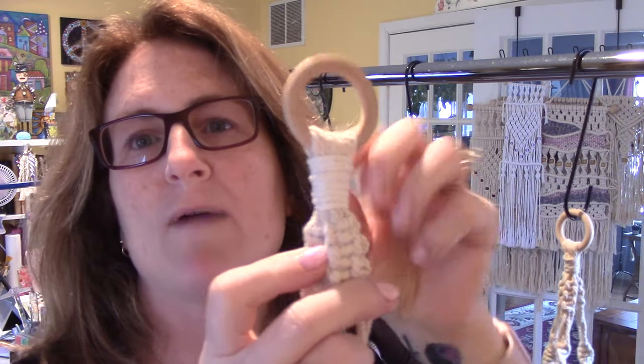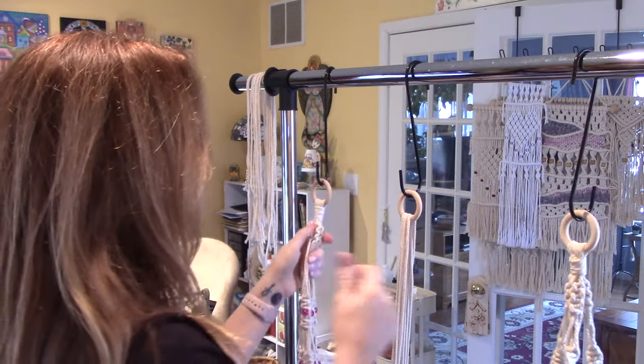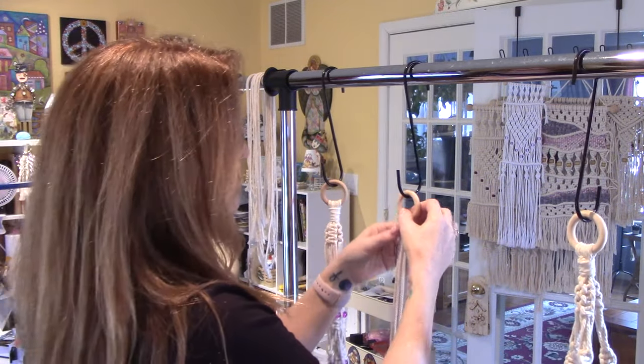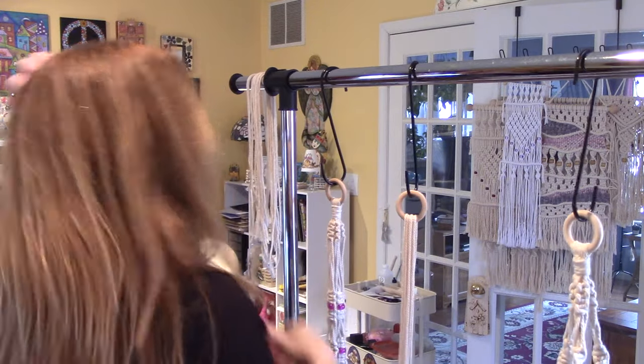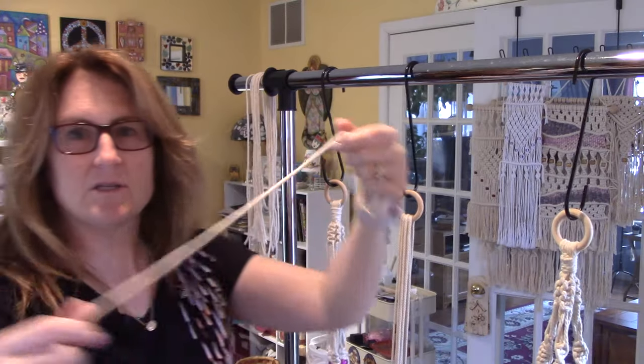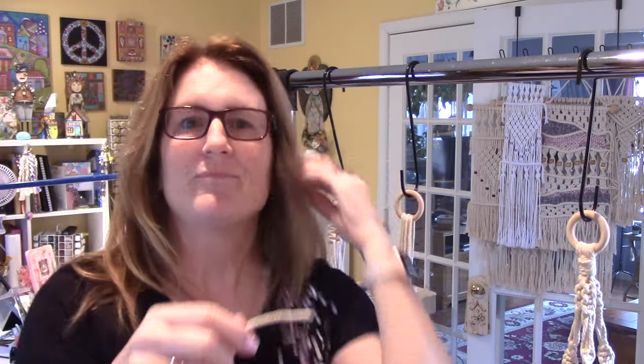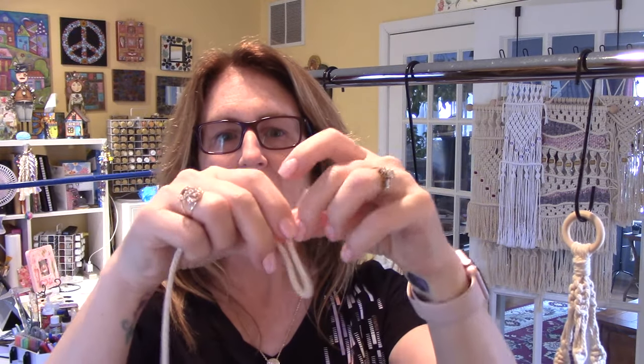I'll show you up close — I make it look a little neat right there. We're going to wrap a rope around to gather them and hold tight. I have a piece of scrap about a foot long with a bit of tape on the end. You're going to take the end and make a loop.